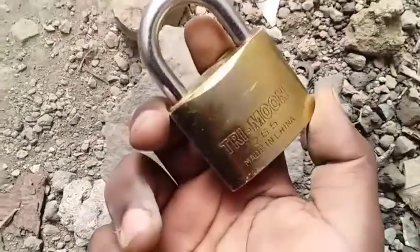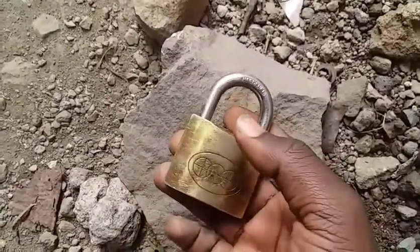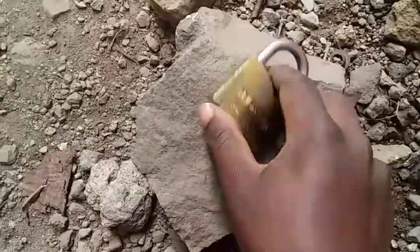Today I'm going to show you how to break a padlock like this when you don't have a key. In order to open a lock, break a lock like this.